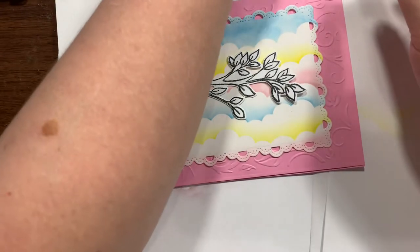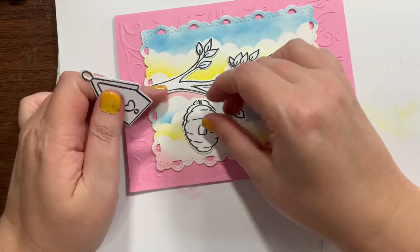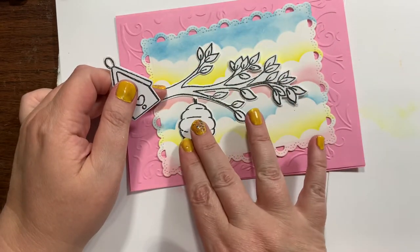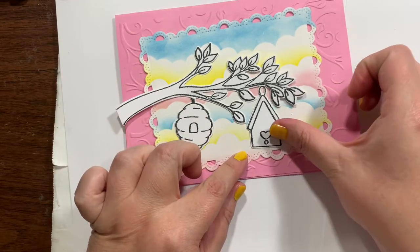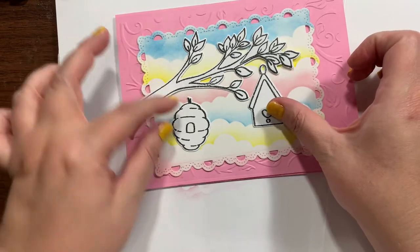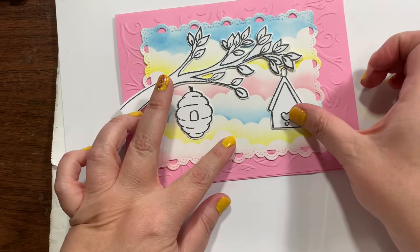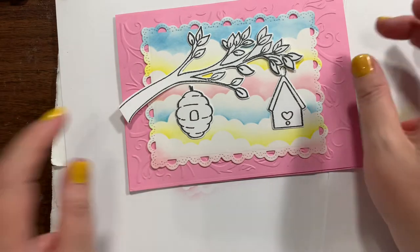There's this cute little birdhouse. And the beehive — the beehive can go there. I wanted the birdhouse too, maybe if I did it up higher, or maybe over here. I don't know. So let's go ahead and color them though.